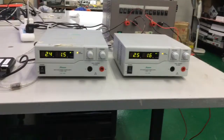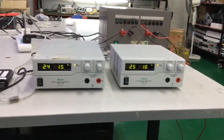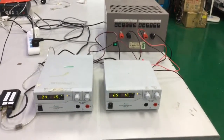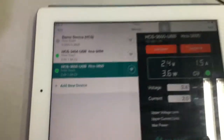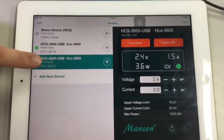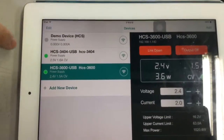Once the power supply is in remote control mode, none of the manual voltage or current controls are working. In this video we're going to show you how to use the iPad to control the output on/off and adjust the voltage and current of each power supply, as well as monitoring. Here the HCS 3600 is being monitored, but at the same time we can also see what's going on with the other power supply.